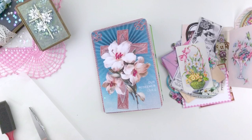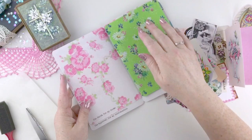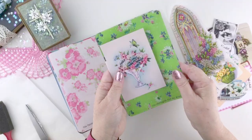Hey y'all, it's Melissa. Welcome to my channel. I'm so glad that you're here. Today I am working in my new Easter Traveler's Notebook insert. It's a B6, but it also comes in standard size. And at the bottom of each one of these pages is a journaling prompt about the great exchange, which is what Jesus exchanged from his life for our life on the cross.